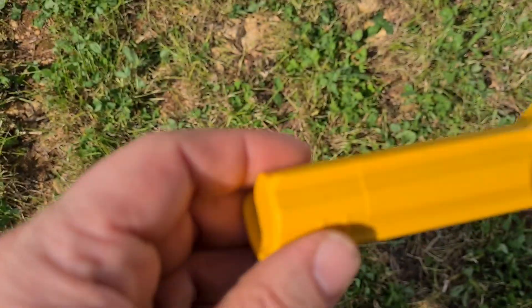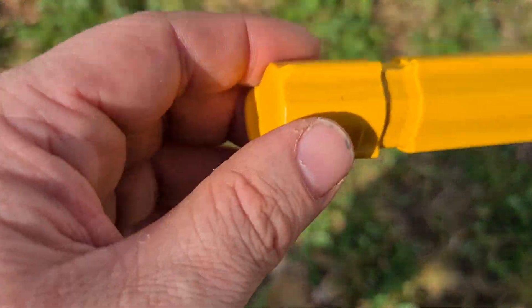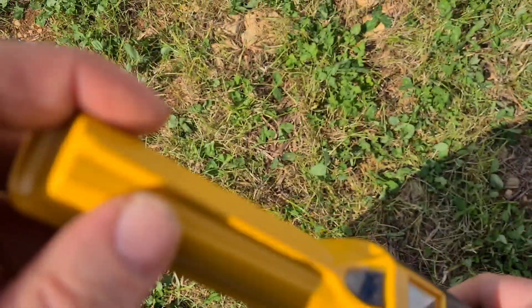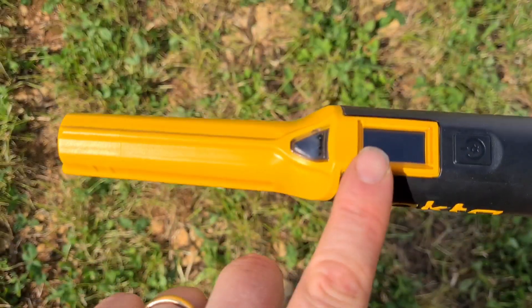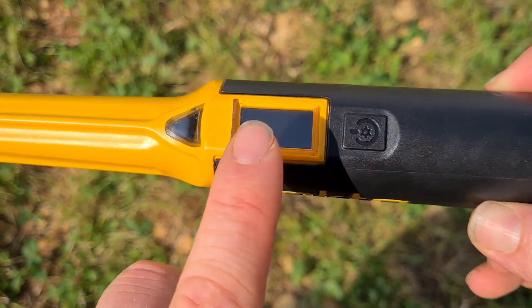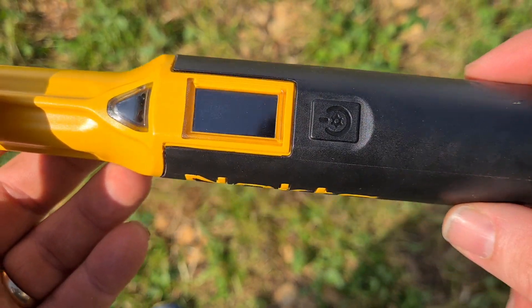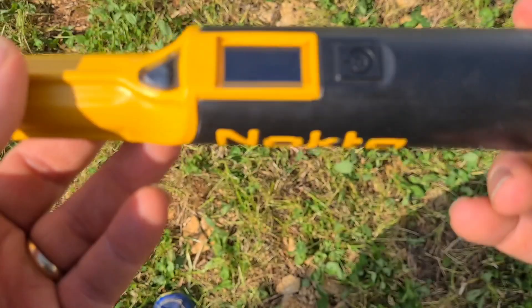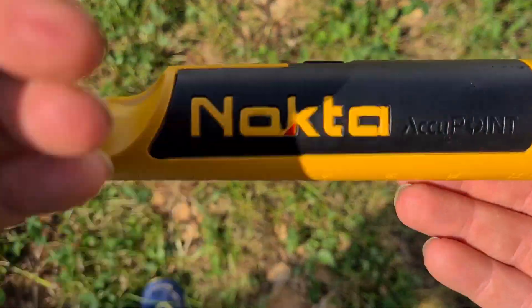The tip is removable and you're going to get a spare tip in there, so if that does wear down, you've got a spare tip to replace it with. You've got a flashlight on the front there, and you've got a lovely LCD display screen and a single button. This is single button operation. There's the Nocta Accupoint — love the design of that.